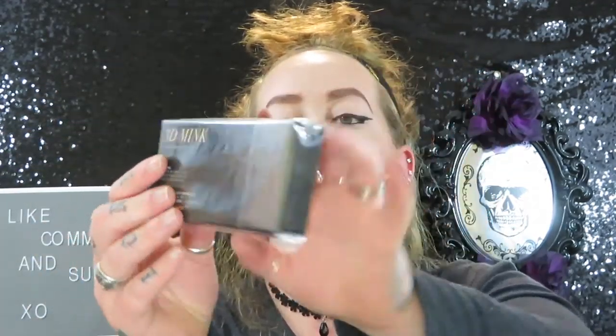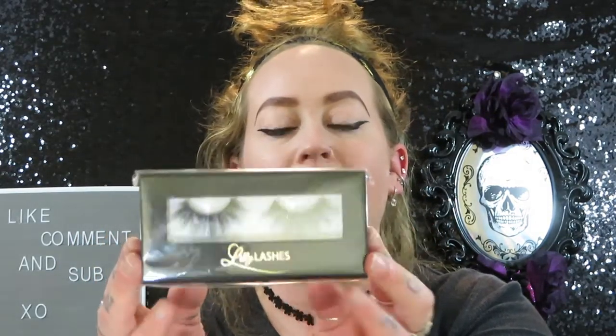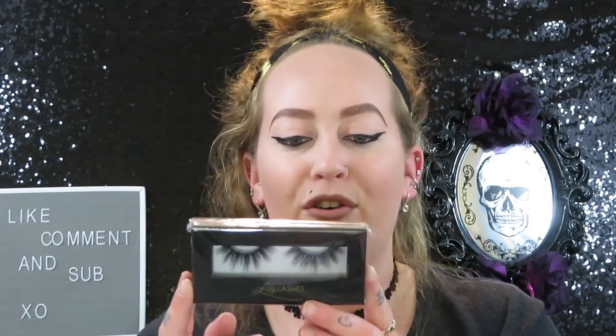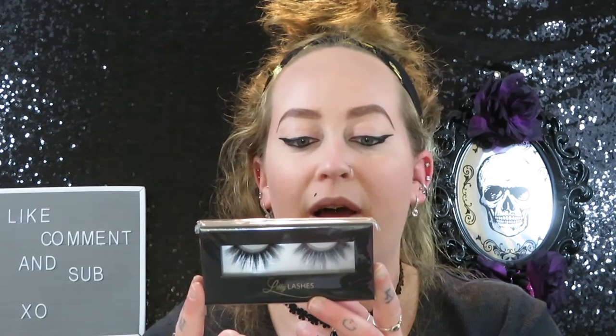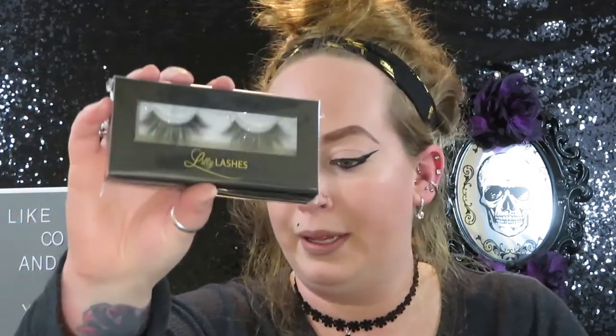These are what the eyelashes look like — still in the case because I waited to film this with you guys. This is the 3D mink; you get one pair of cruelty-free strip lashes and you can use them up to 25 times, which is pretty dope. Then we have the Lily Lashes glue to apply them and the Lily Lashes XXX mascara. I always love to have backup mascara because you never know when you'll run out.